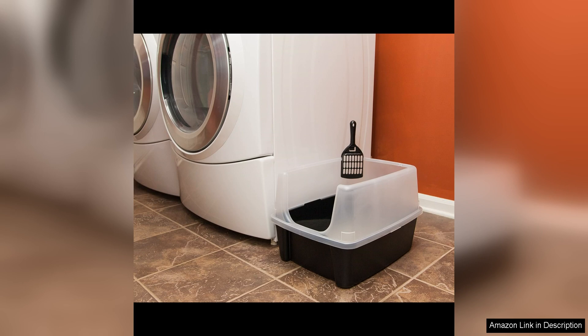In conclusion, the Iris Open Top Cat Litter Tray with Scoop and Scatter Shield is a top-notch product that delivers on all fronts. It is a well-designed, durable, and practical solution for cat owners looking to simplify their cleaning routine. I highly recommend this litter tray to any cat owner looking for a hassle-free and efficient way to manage their pet's litter box.